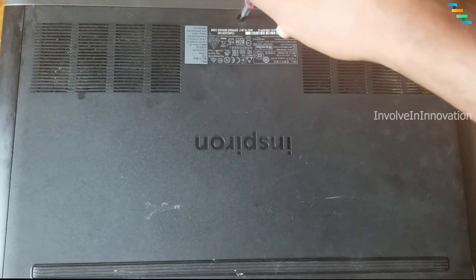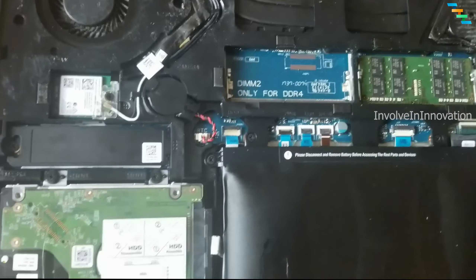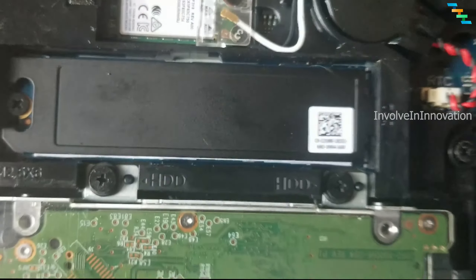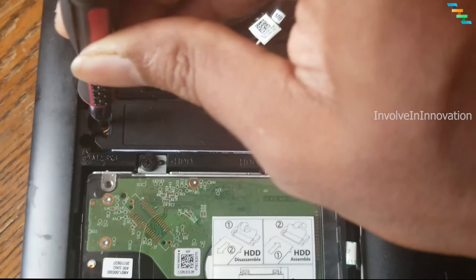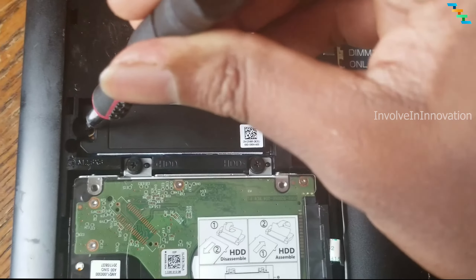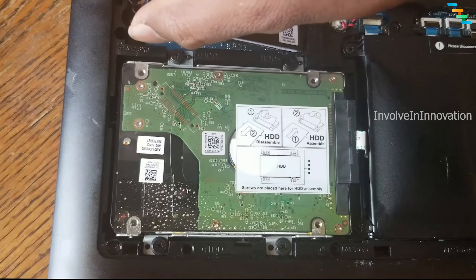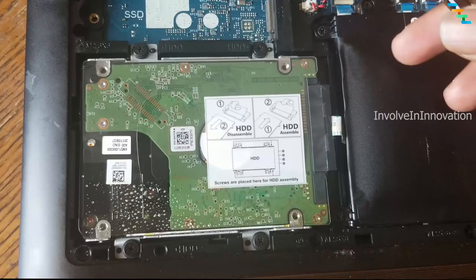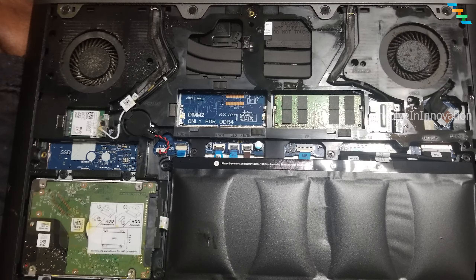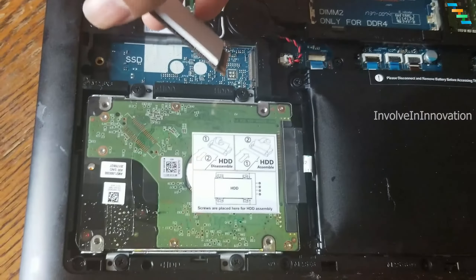Now turn off your laptop. After turning it off, open the laptop — you can see the SSD port. As mentioned, my system only has a single SSD port, so carefully remove the existing SSD. Make sure you are not lifting it straight up — once you unscrew it, it will open at a 45-degree angle. Then slide it to the left; don't try to lift it up as this will break your SSD connector.